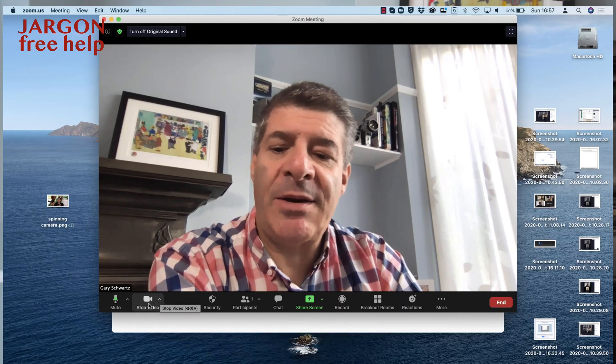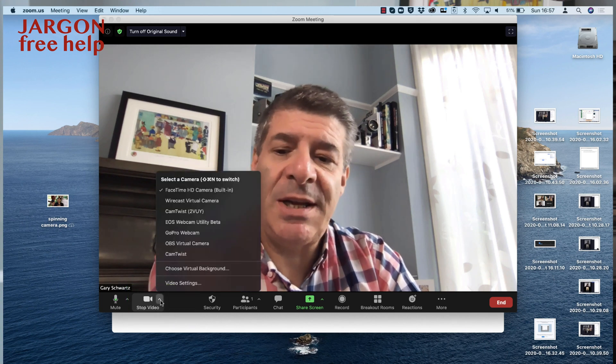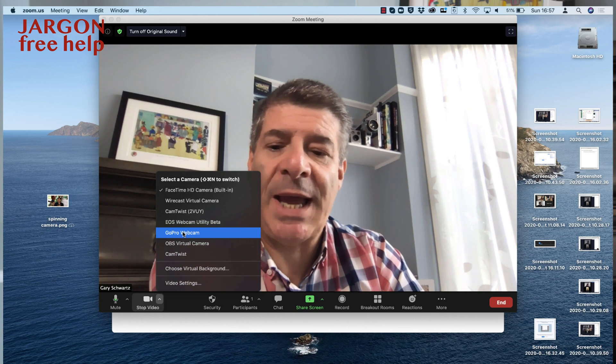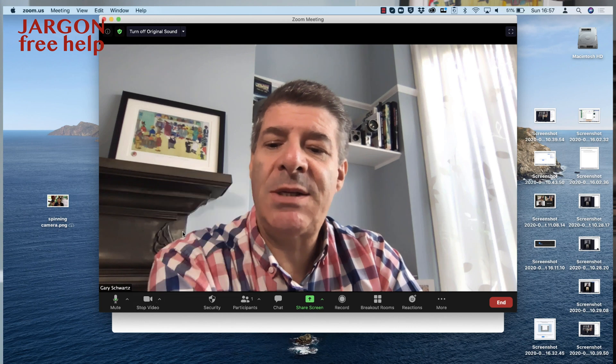If I'm using Zoom, I can go down to where it says stop video — just float over it if it's not showing up — and I can change it to my GoPro webcam. You can see I've also got an EOS webcam utility for connecting my Canon camera, and I'm going to show you something about that in the next video. So let's just choose GoPro webcam.